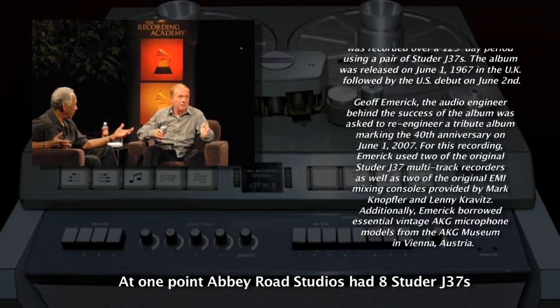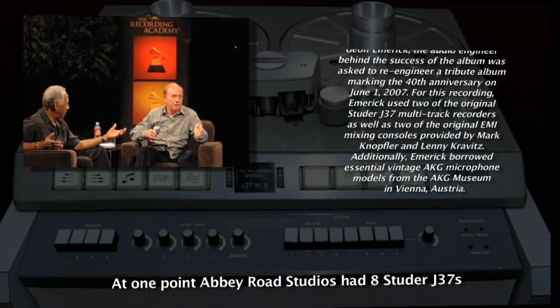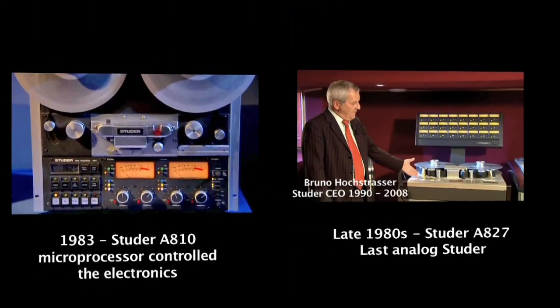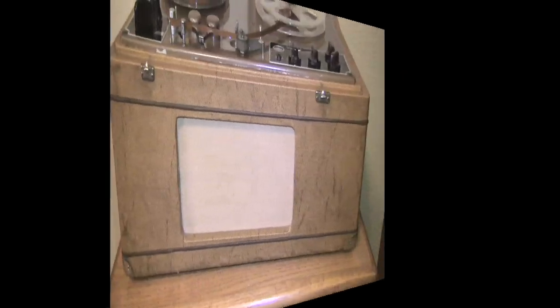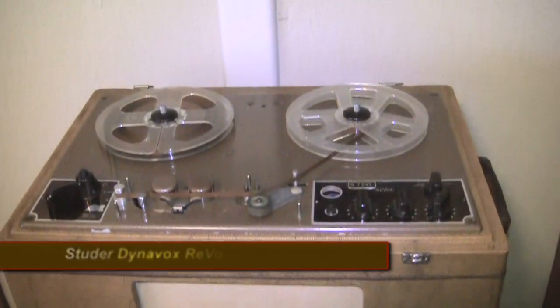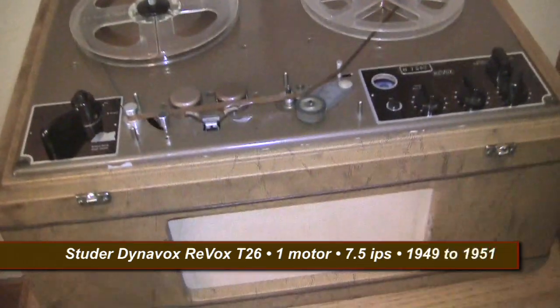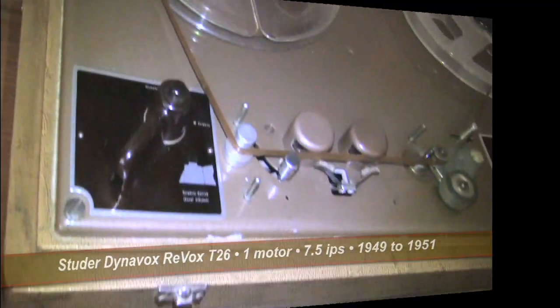Chris and I were lucky to get to meet Jeff Emrick and attend an interview with him that was conducted by the Texas nearest chapter. This is the Studer Revox Dynavox — one of the first recorders built by Willy Studer after he'd been working on the Brush Sound Mirror and became frustrated with their quality.